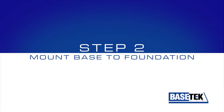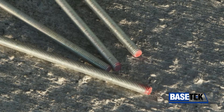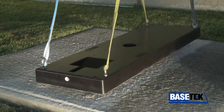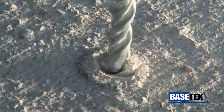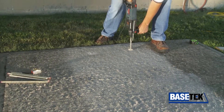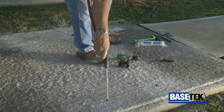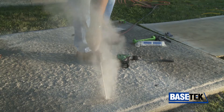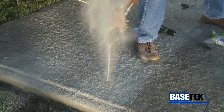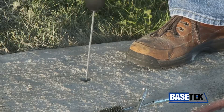Step 2: Mount the base to the foundation. Anchor bolts are used to locate the base. Start by marking the anchor bolt locations on the foundation, then drill the holes. Hole depth should be nine times the diameter of the hole when using a high-strength epoxy anchoring gel. Remove any debris — each hole should be blown out from the bottom up three times and brushed out twice to establish good adhesion between the anchoring gel and the concrete substrate.